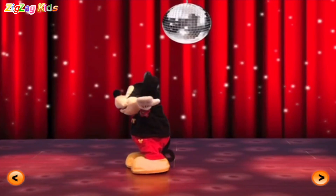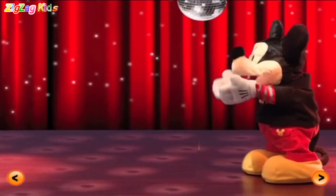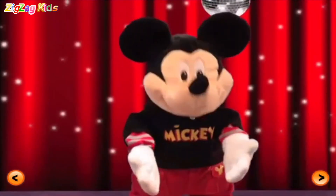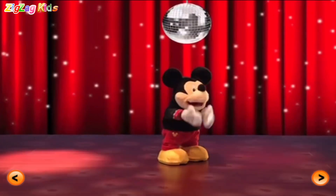Mickey's backin' this mouse tail up! Oh yeah! Clap your hands! Go Mickey! Go Mickey! Ha-ha! Shake that mouse tail! The mouse is in the house!